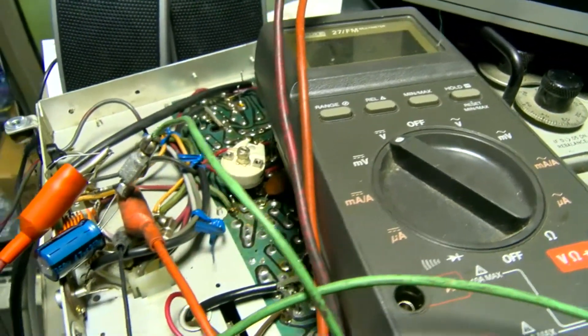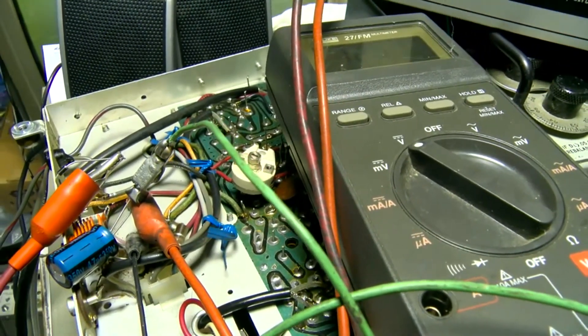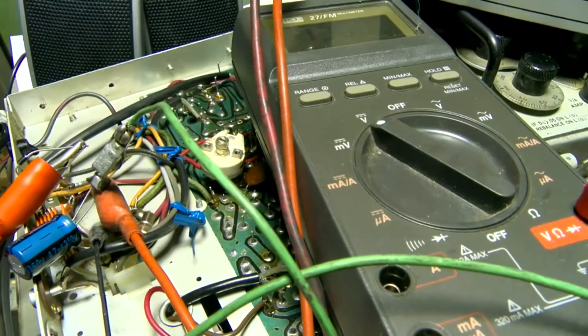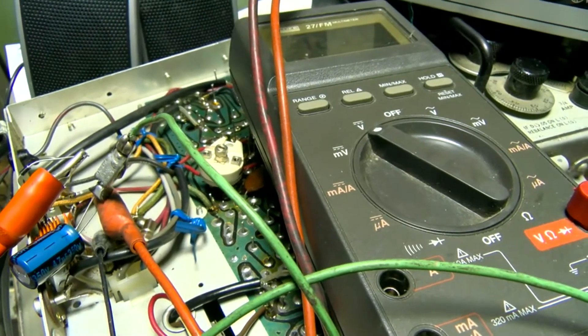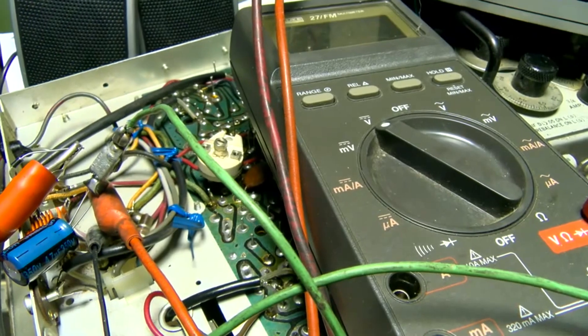Depending on the current draw and the capacitor configuration, every situation is going to be different. That's how to find your selenium rectifier series resistor value.